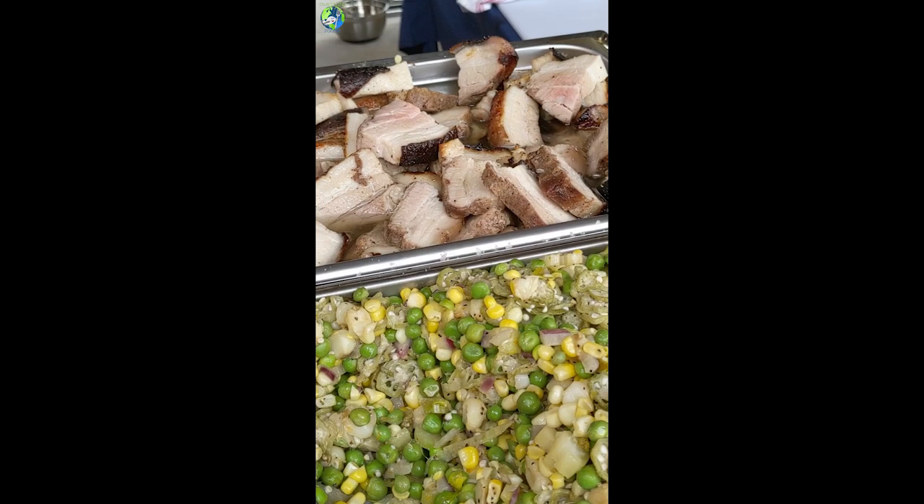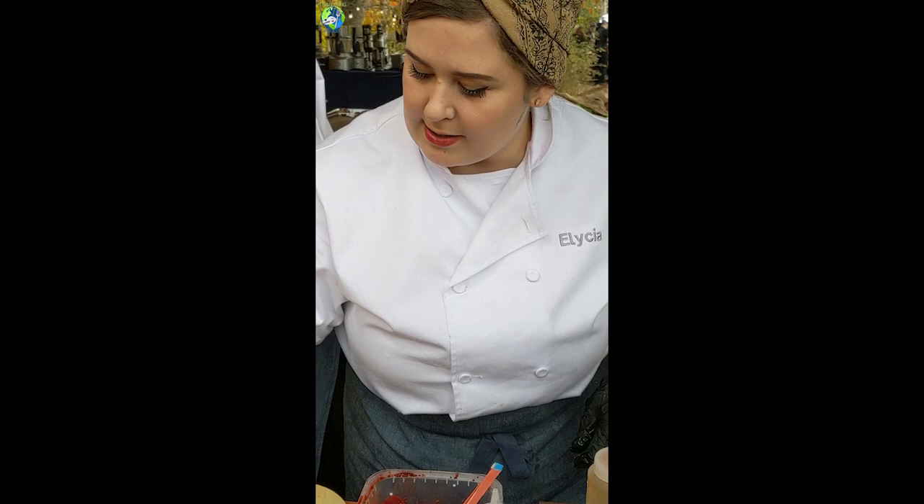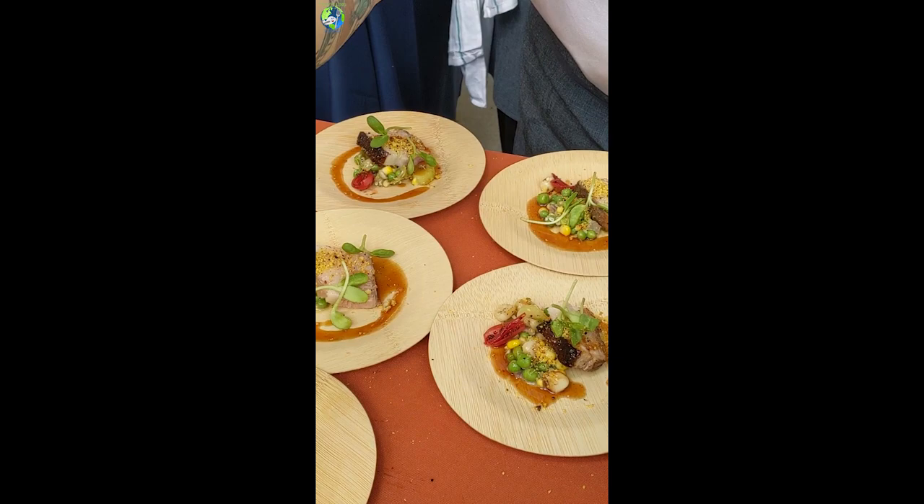Here I have a Kentucky bourbon belly with a lot of fun little garnishes. There's some cornbread crumble, a smoky maple barbecue sauce, succotash, and then some little pickles just to keep your palate excited.